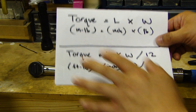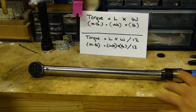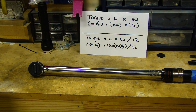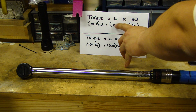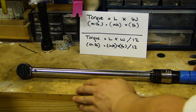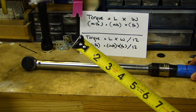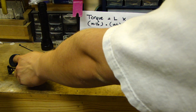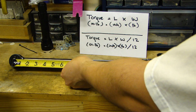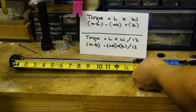We're going to use known weights to compare to the setting on this torque wrench. With the length, what you need to do is measure from the center of where the socket is going to be, all the way to a midpoint on the handle. In this case, mine is 18 inches.